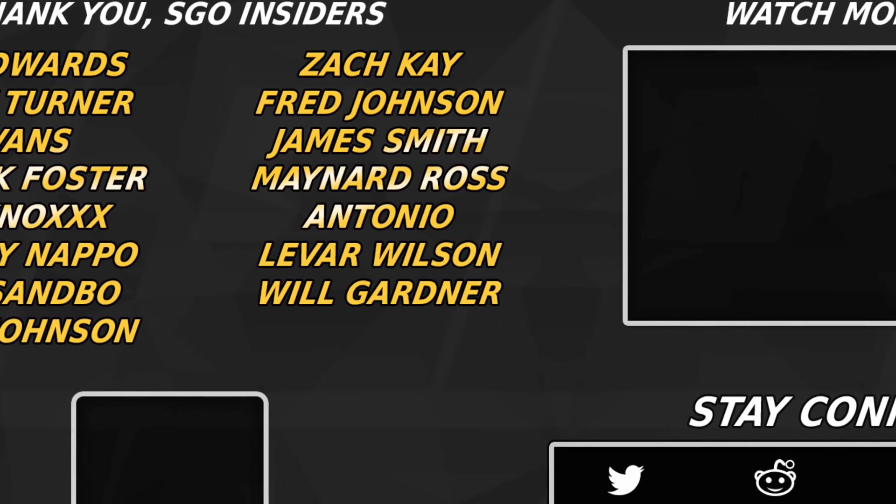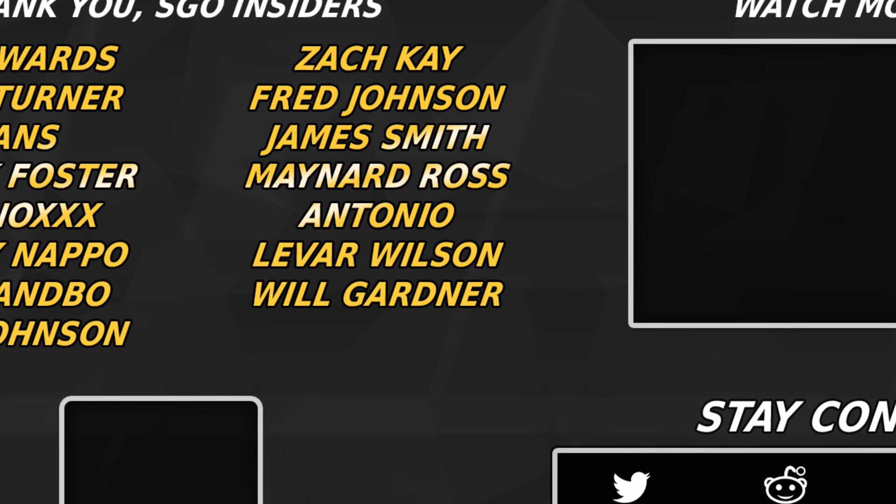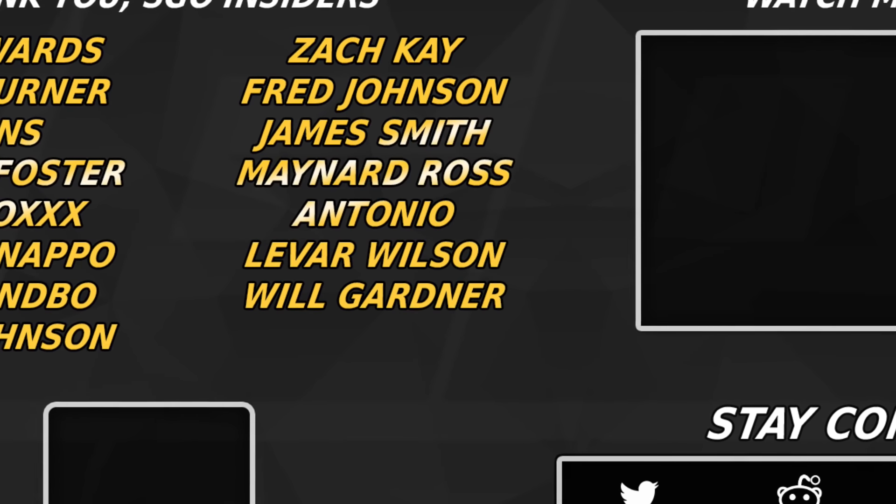If you appreciate our content and all the work we do to bring you guys the latest news, tips, and gameplay from your favorite sports games, drop a like and subscribe to SGO today. If you want to take your game to the next level, then join SGO Insider.